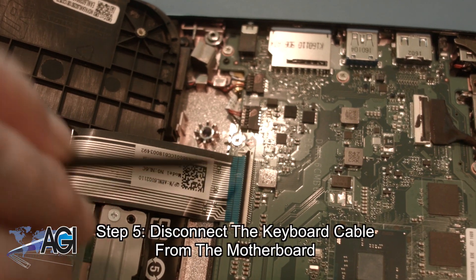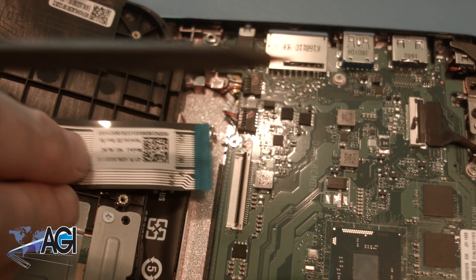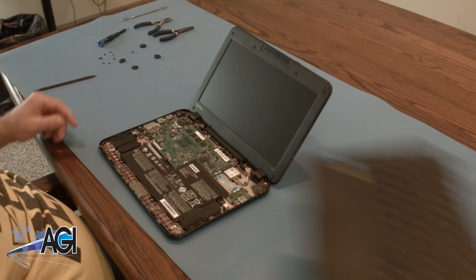Next, you will disconnect the keyboard cable from the motherboard. The palm rest assembly is now removed.